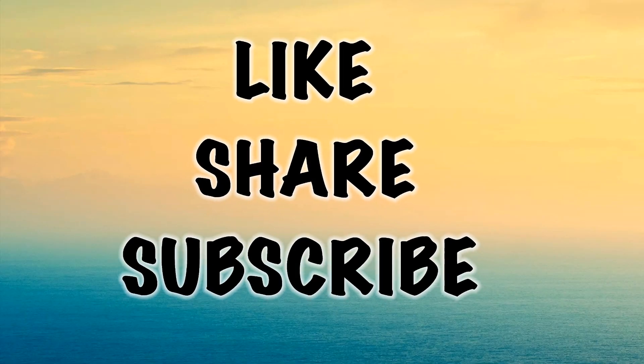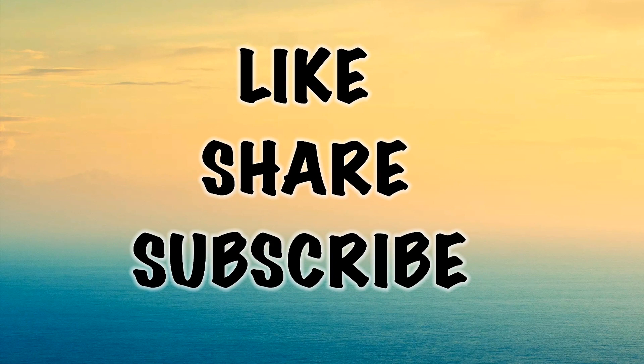Now we are ready. We are going to make a dish with you today. Subscribe, try, and give feedback. Thanks for watching.